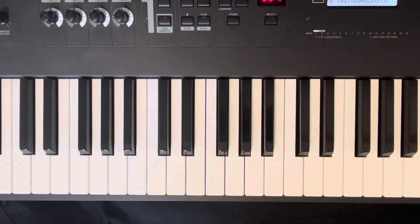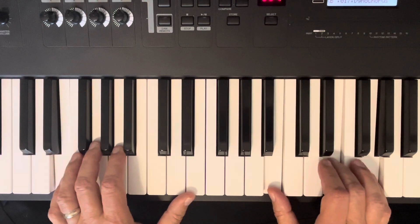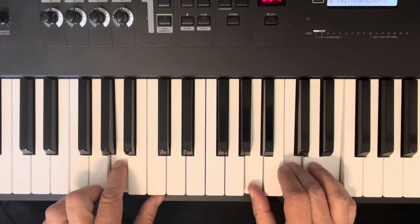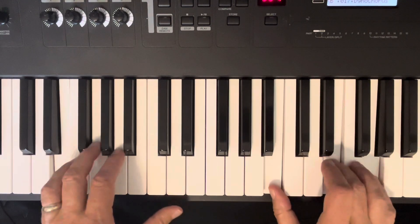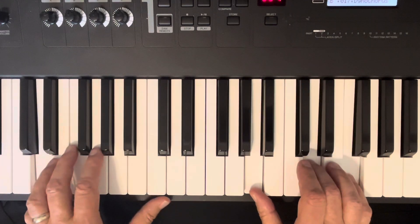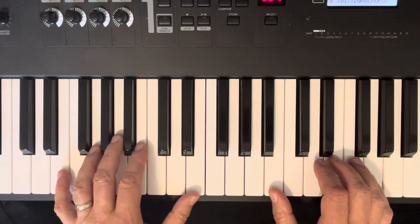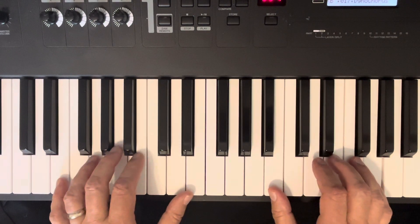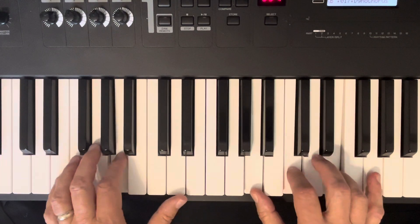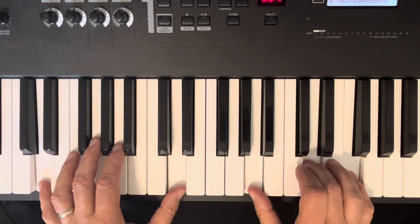The only other thing is you need the bass note on the bottom — it's down here. That's your E minor. Can't buy me love. An A on the bottom for your bass note. Can't buy me love. And this is what it sounds like with the root note on the bottom for your bass.